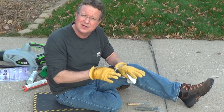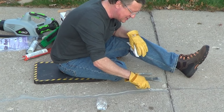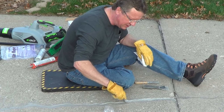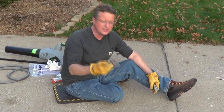Once you smooth it, that's going to help it stick to the concrete. Then you can take a plastic spoon dipped in water and just indent it slightly — this is going to add durability to it. Once you recess the material, you can smooth the edge with a scraper.